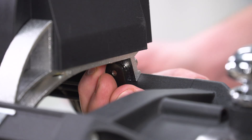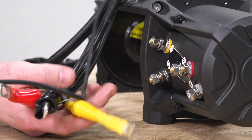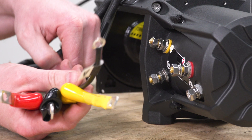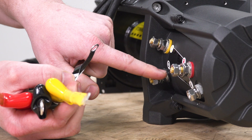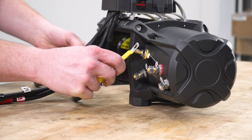To wire this thing up is relatively easy. All of these leads have a letter on them, and they're all labeled right here on the side of the motor as well as color-coordinated. We're just going to go one by one and wire all these things up — take the nut, the washer, and the lock washer off, slide the lead on, then put the washer, lock washer, and nut back on.